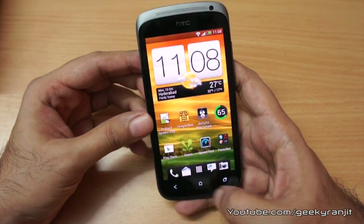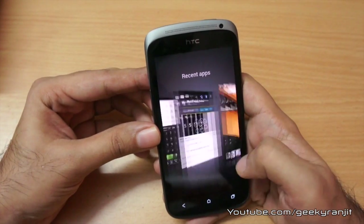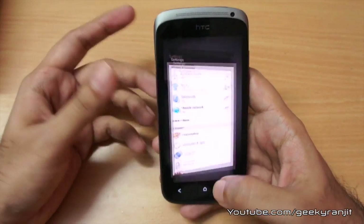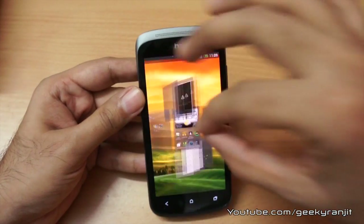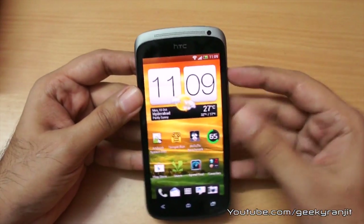Moving towards the bottom we have three capacitive touch buttons: back, home, and the multitasking tray. That's how HTC likes to handle multitasking — I'm not the biggest fan of it, but you can quickly switch between applications. You also get seven home screens, which you can access easily.